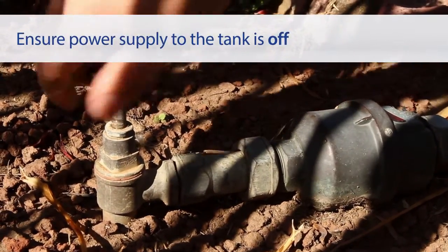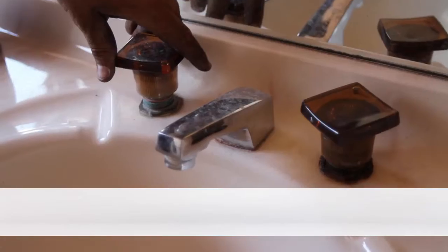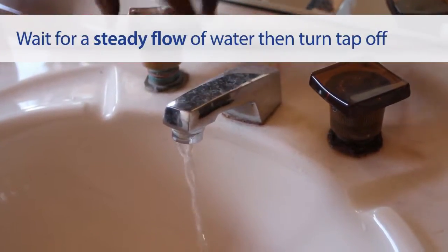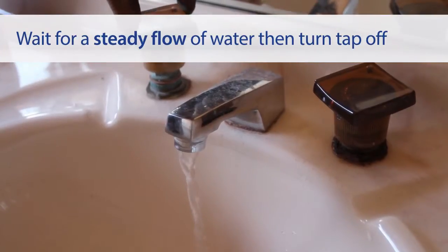Ensure that the power supply to the tank is switched off. Fill the tank with water, turn a hot water tap on inside the house. Allow the water to run through the line until the water flow is steady and then turn it off.